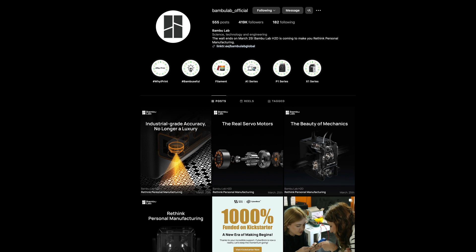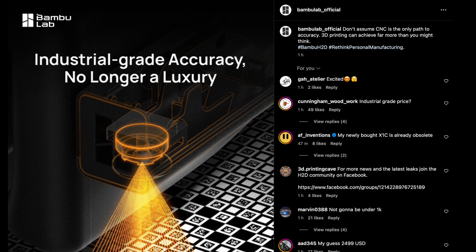In a world where precision defines creativity, one machine is stepping into the spotlight: the Bamboo Lab H2D.